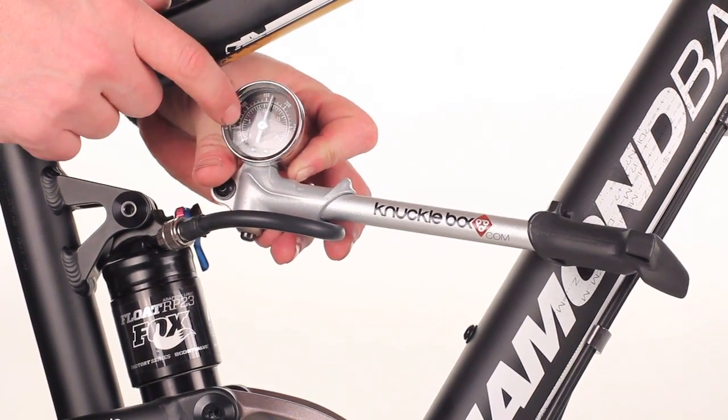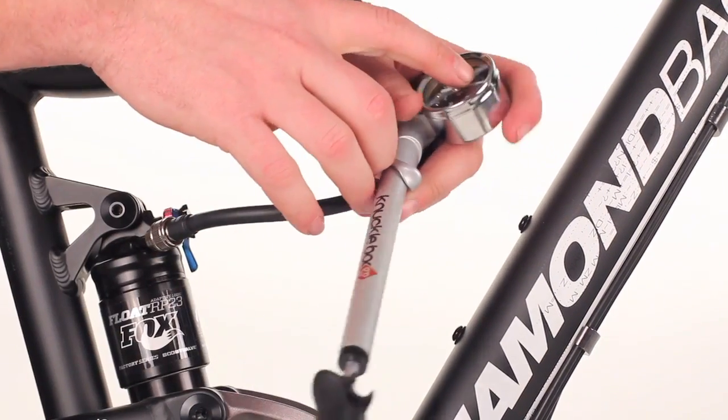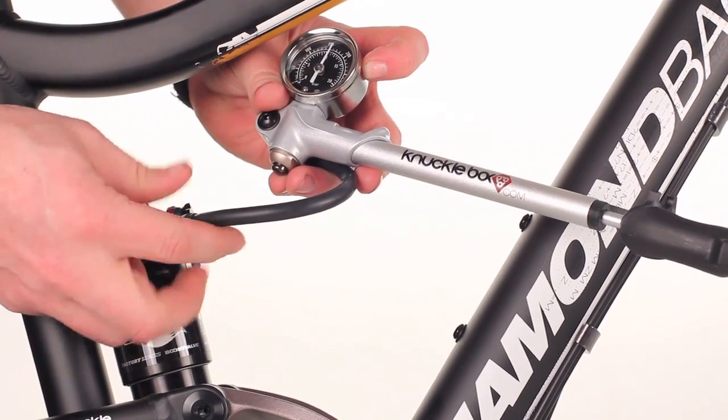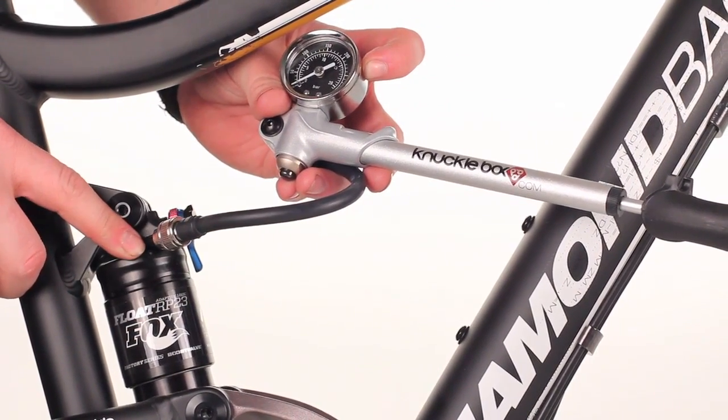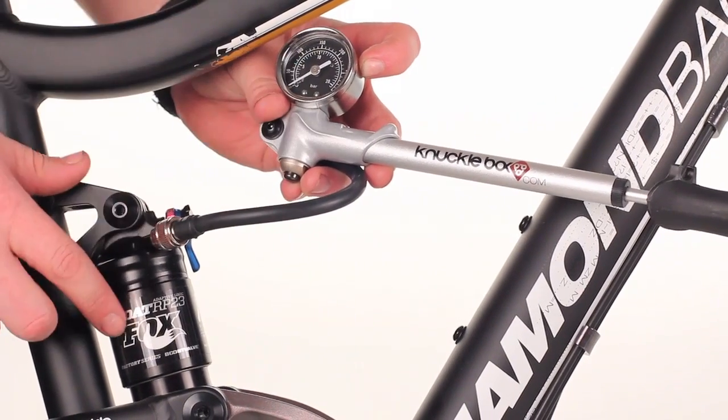You then want to pump that up to what your starting pressure should be according to that chart. Once you feel that you're there, you can then unscrew the valve from the shock. You will hear a little bit of air come out — that is normal. That is being released from the pump, not from the shock.